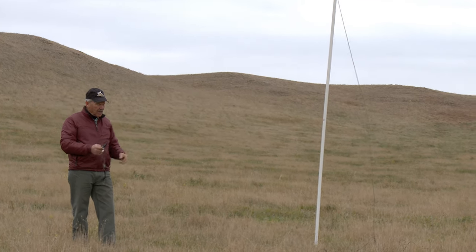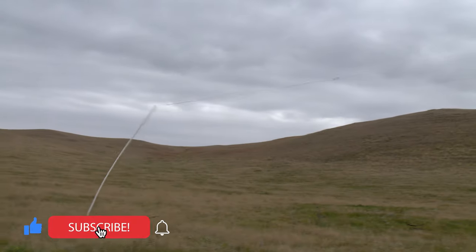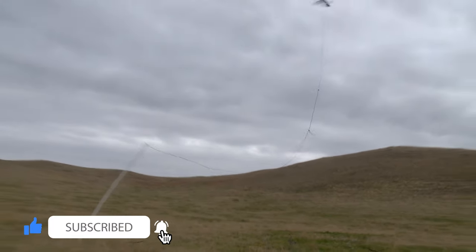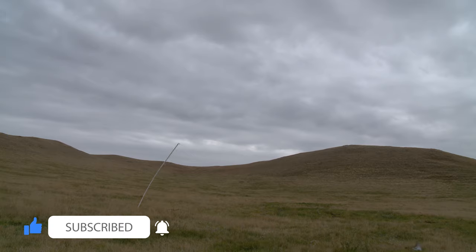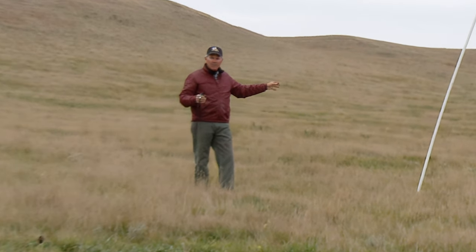So all we do is I'm just going to fire the launcher. The bird comes up and it can fly around. Your dog is going to see it fly around when you're doing steadiness-to-wing-and-shot drills, backing drills, or barrel work, and you can use that pigeon over and over again.